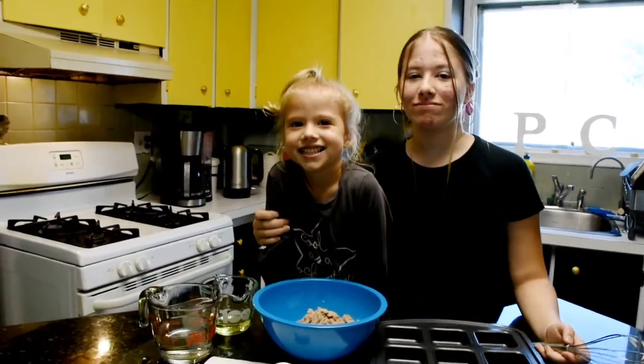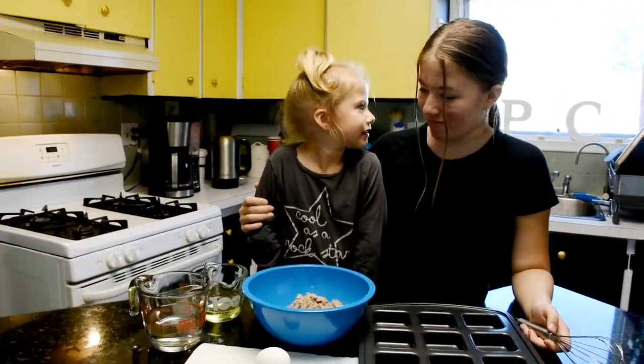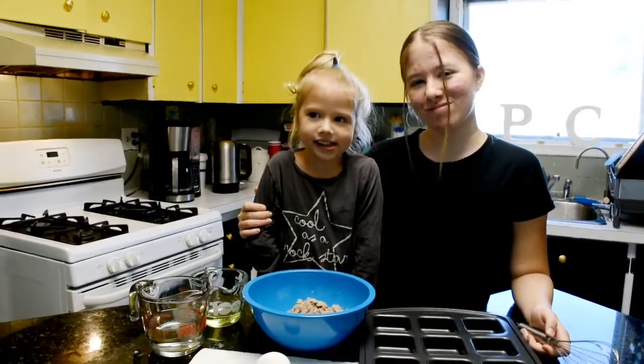We are getting ready to make some brownies, and Evelyn's gonna help! Are you ready? Yeah. Alright, let's make some brownies.